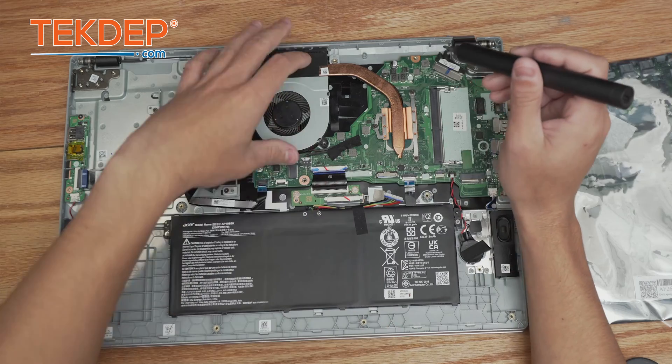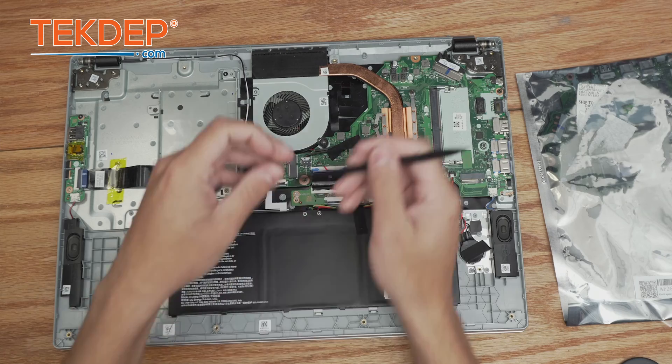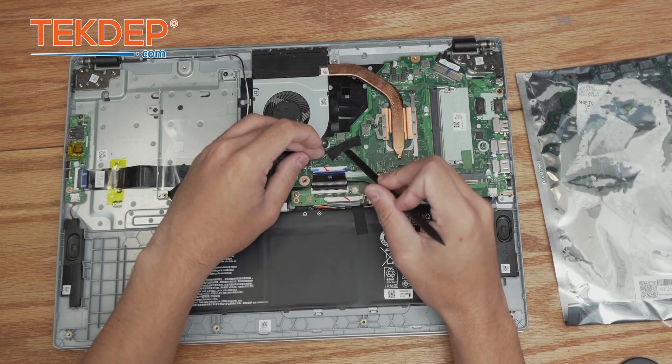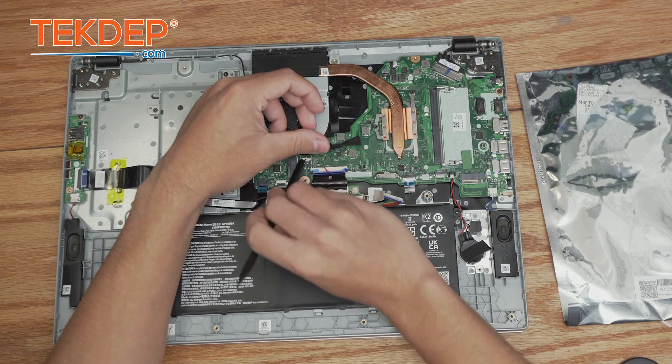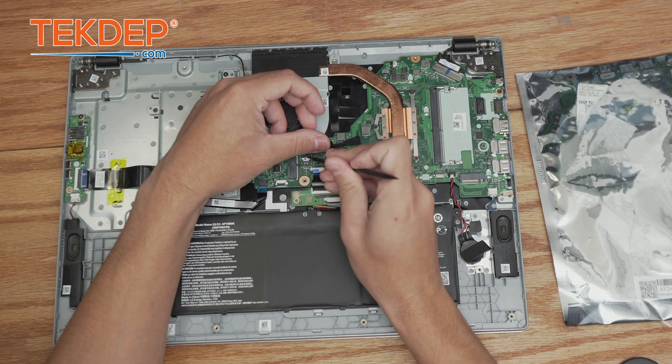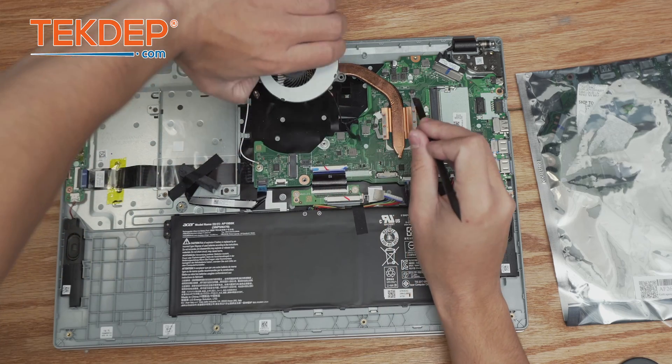Now that we have the CPU fan unscrewed — it's under this tape cover here — we're going to go ahead and unplug it as soon as we get this little piece of tape off. Now we're going to unplug the fan from the header on the motherboard and pull the fan out and set it aside.